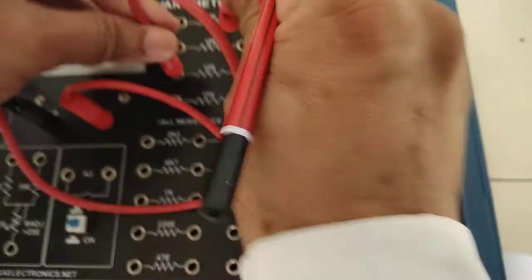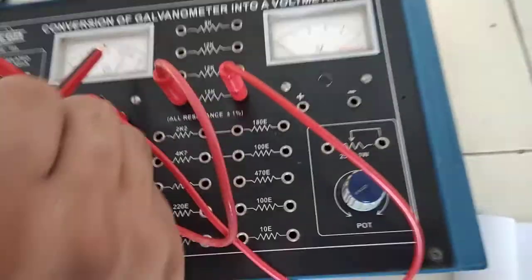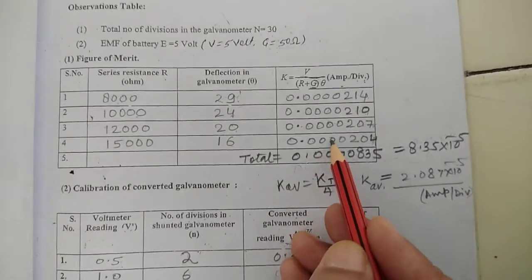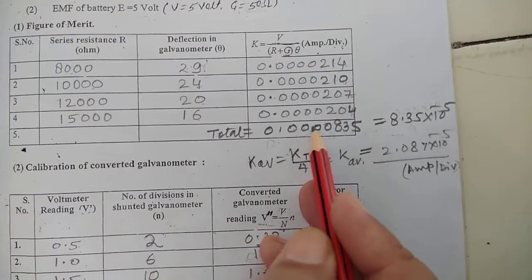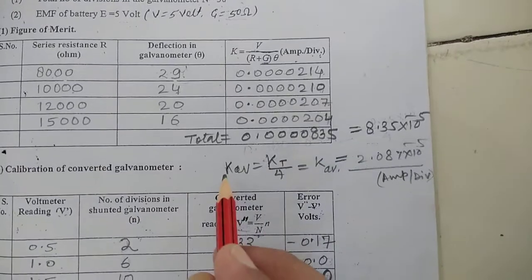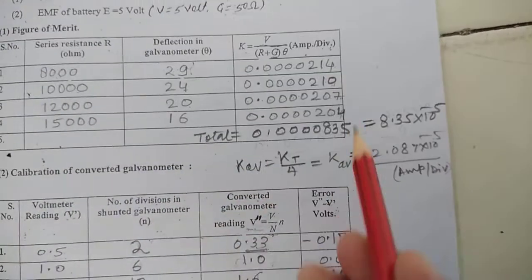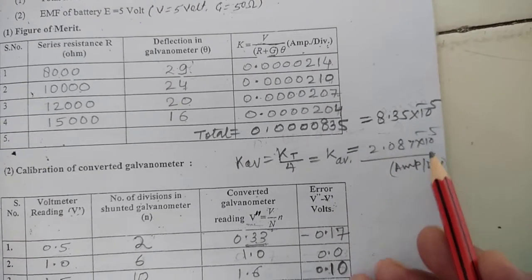Finally, at 15K ohm resistance, the deflection is 16 divisions, giving a figure of merit K of 0.0000204 ampere per division. The sum of all four K values is 0.0000835, which may be written as 8.35 × 10⁻⁵ ampere per division. Dividing by 4 to get the average, K_average = 2.087 × 10⁻⁵ ampere per division.